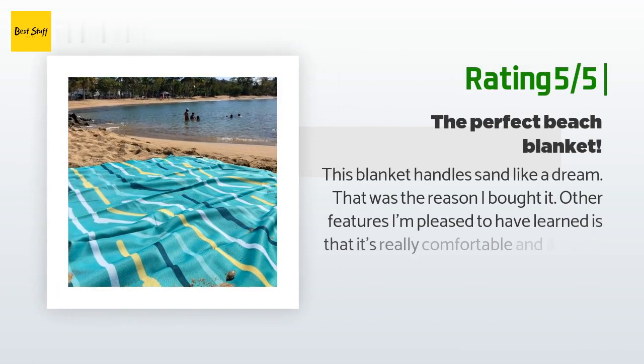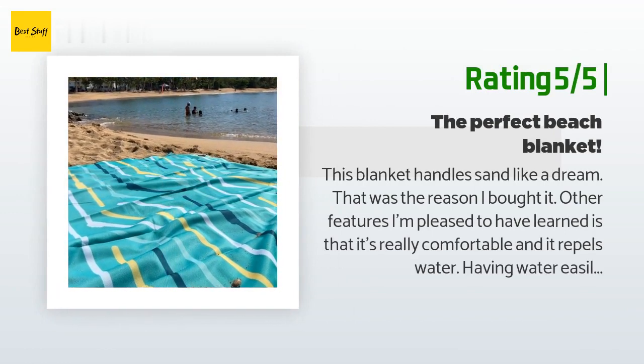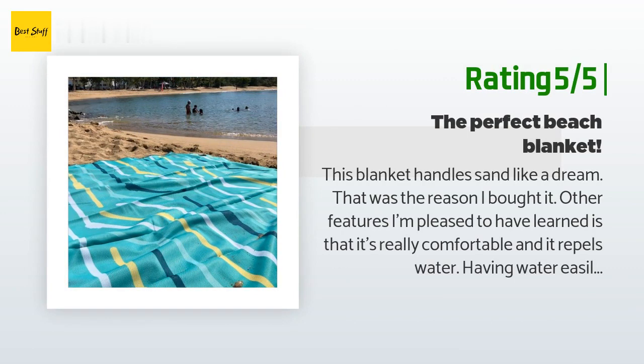Another happy customer said: this blanket handles sand like a dream — that was the reason I bought it. Other features I'm pleased to have learned: it's really comfortable and it repels water, with water easily wiped or pushed off, which helps keep the blanket sand-free. I got the largest one and it can easily fit a family or three large adults laying out on it. The blanket rolls up to a small size — small enough to put into a beach bag, but also has a handle if needed.